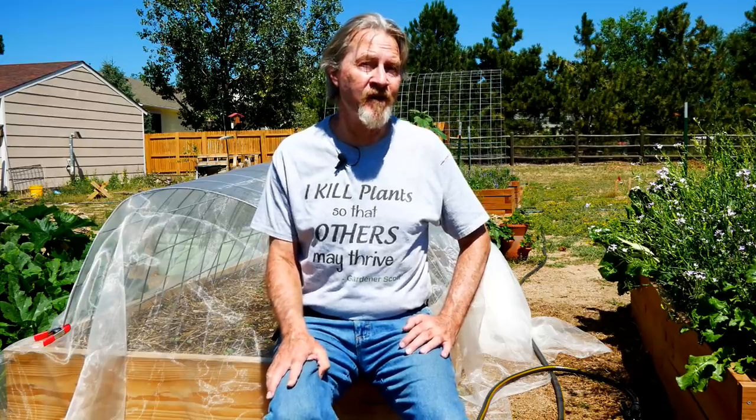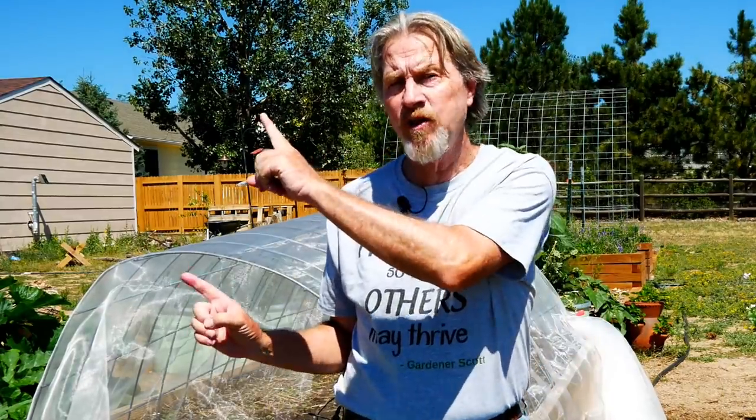By doing something extra like starting a fall garden and growing root vegetables later in the year — when you only thought you could grow them at the beginning of the year — is a great way to expand your gardening world, expand your knowledge, and really help make you a better gardener. Go ahead and watch one of these videos next. I'm Gardener Scott. Enjoy gardening.